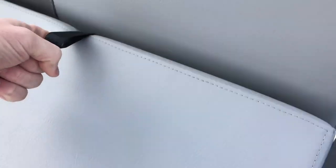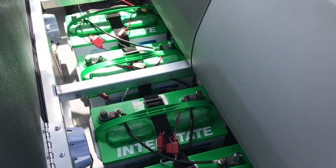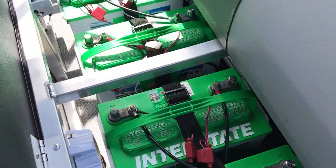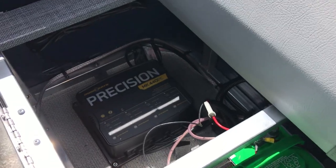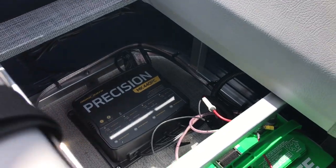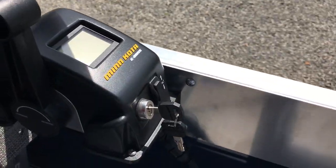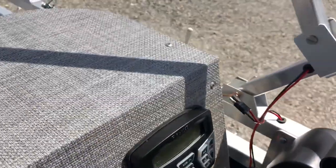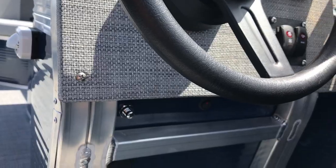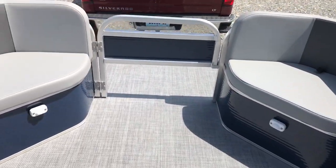Here's the layout on the new rear bench seat on floor plan number one. We've got all four 27-series Interstate deep cycle batteries, all nicely lined out, and then the Precision Minn Kota digital four bank charger. And the nice clean Minn Kota E-Drive throttle with power tilt. We did install a simple basic AM/FM Bluetooth radio and an electric horn — all to make the boat nautically safe and legal.